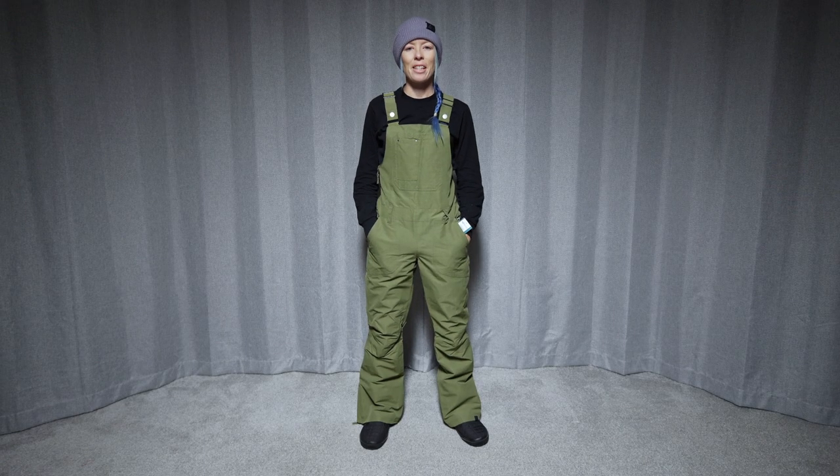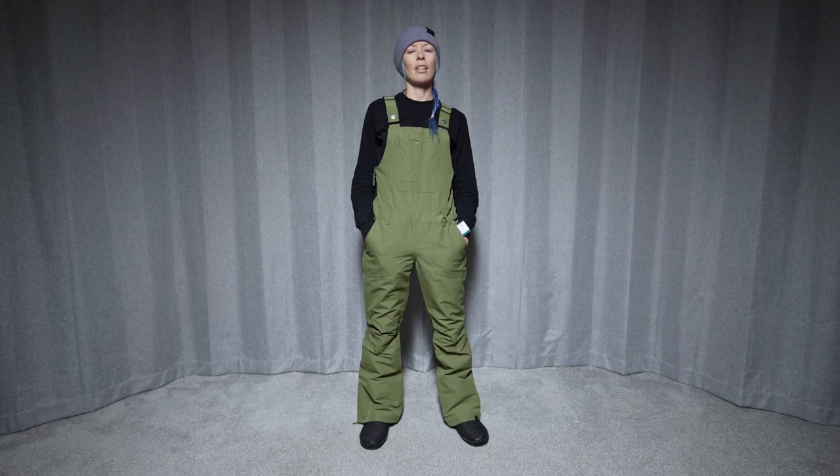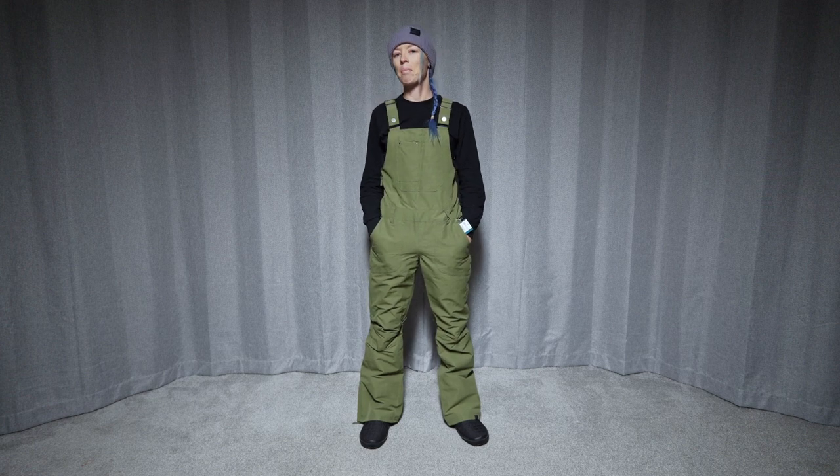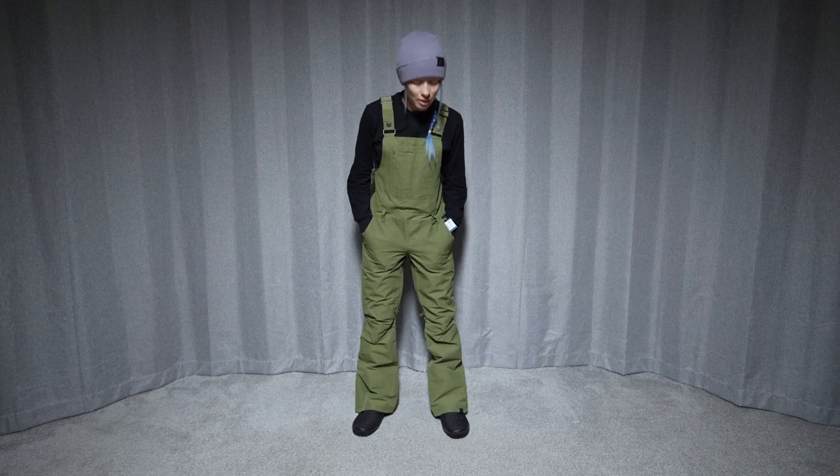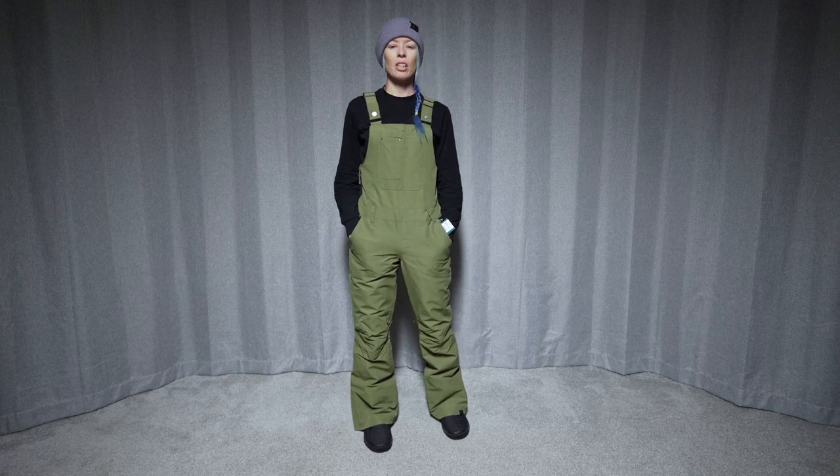Hi, welcome to the Good Ride. My name is Steph and we're here looking at the Roxy Rideout Insulated Bib. Thank you to Gravity Sports up at Mount Bachelor for letting us borrow these today to check them out. As far as the fit goes,